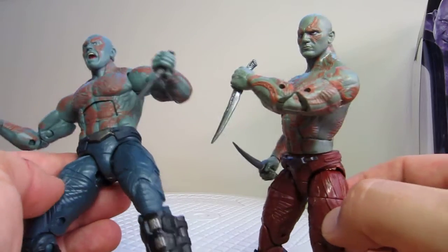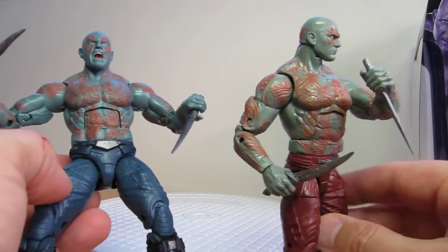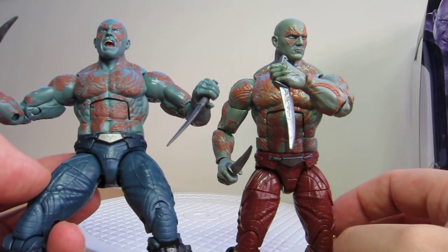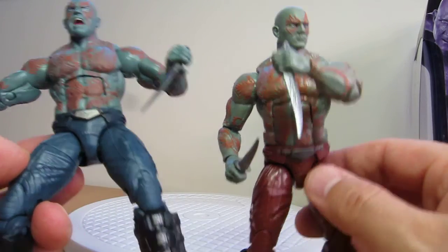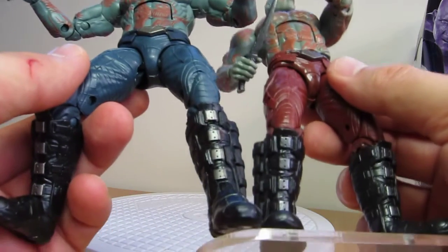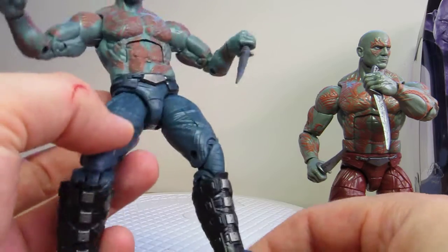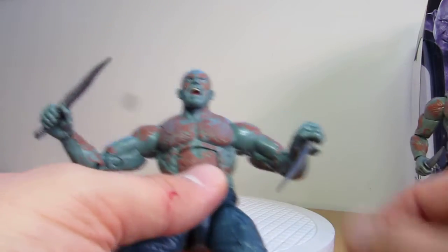So Drax still decides it's too warm to wear the jacket and just goes as he is. It's essentially the exact same figure — the only changes are the head sculpt and I correct myself, the boots did have that silver touch on the front. But that's it, there's nothing really different about this figure. Still a good figure nonetheless.